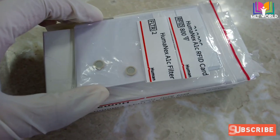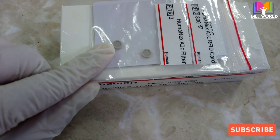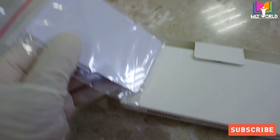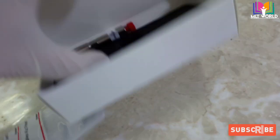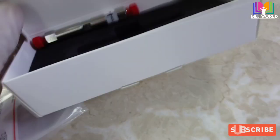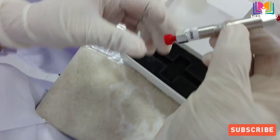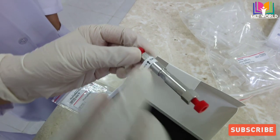Welcome back. Today in this video I will show you how to change the column and filter for the HumaxA1 analyzer. These two are filters, and there is an RF card that comes with the new kit. Normally in the HBA1C HumaxA1 analyzer we can run 800 tests, and when 800 tests are complete we have to change the RF card, column, and filter.